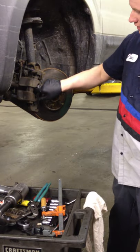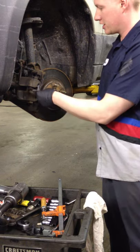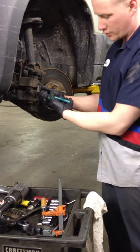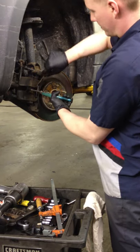What you're going to want to do is take the anti-rattle tip off with channel locks — squeeze it, put the tension off, and just pop it off.